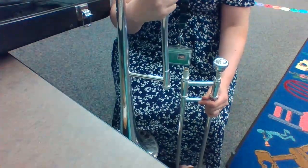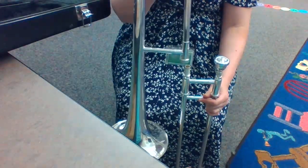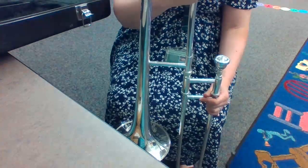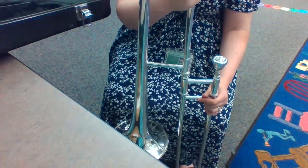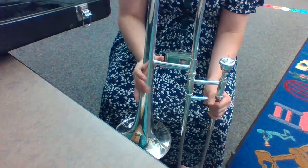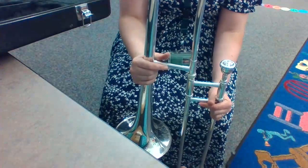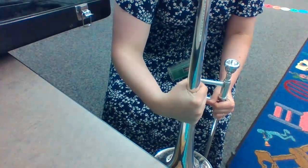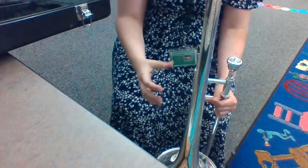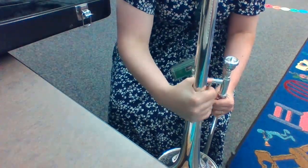Take out your bell and put it in a straight line with the slide — that should be by your left knee. Gently place the slide and the bell together. The bell goes on top very gently — do not push. Now take the bell and rotate it forward. I rotate the bell so it's at 90 degrees.